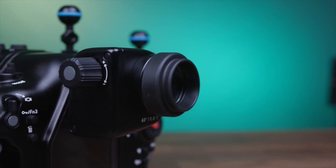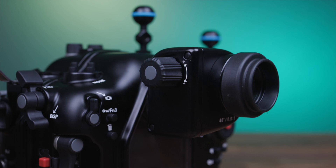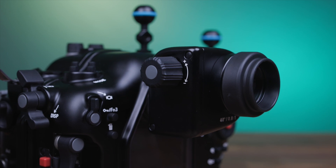For those who prefer to use the EVF, you can take full advantage of Nauticam's optical viewfinders, with both straight and angled options available. These are strongly recommended for anyone using the EVF, as they provide a significantly brighter, clearer, and larger view of the camera's electronic viewfinder.